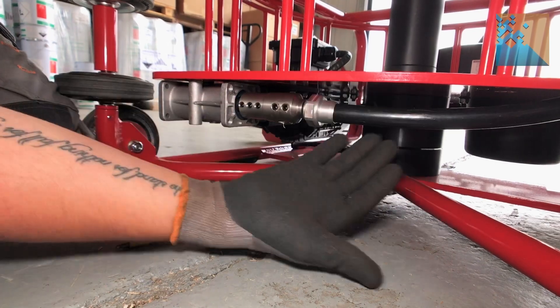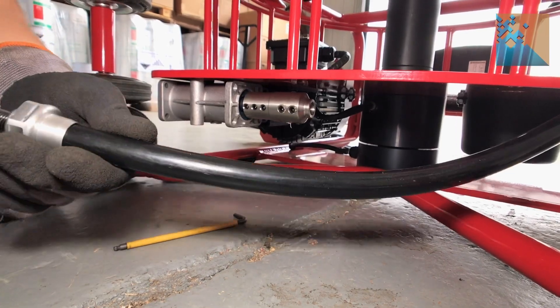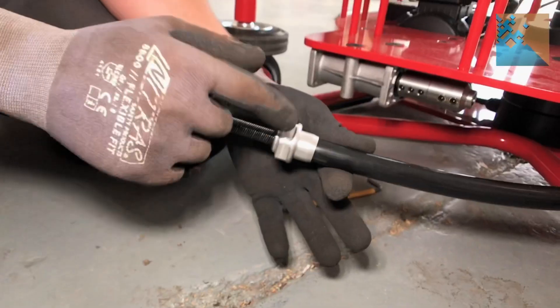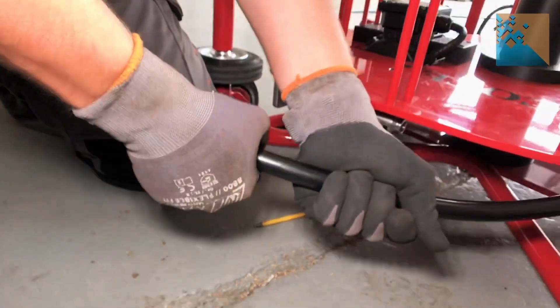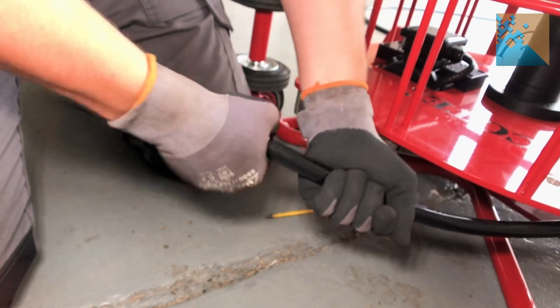There we go, now the shaft should slide out. This is what we call the strain relief, and you just need to — this might unscrew by hand, or if it's tight, use the pipe wrench to undo it.